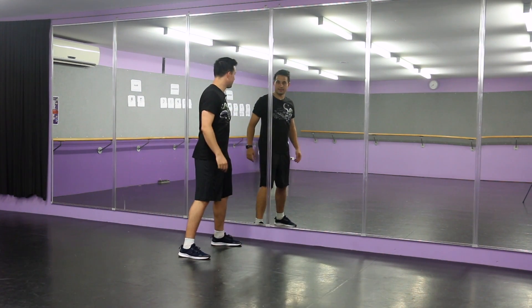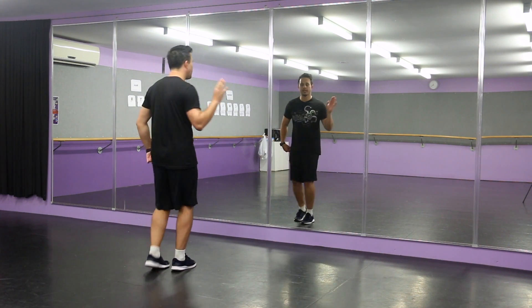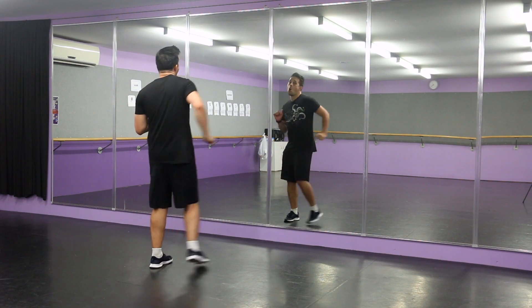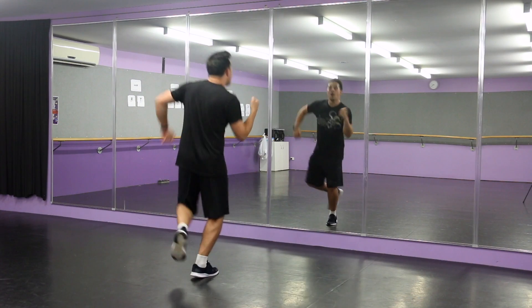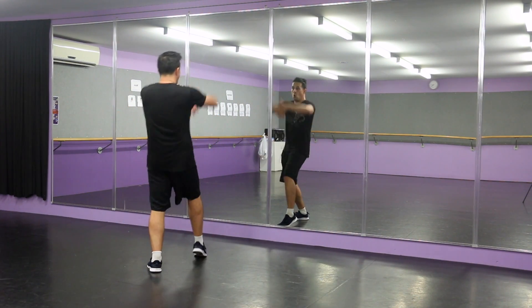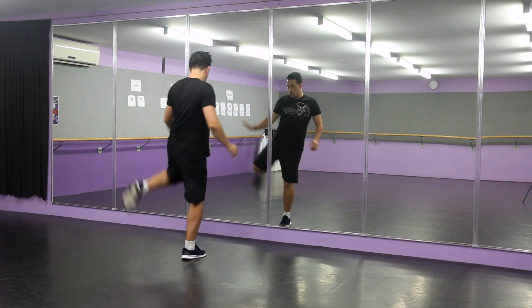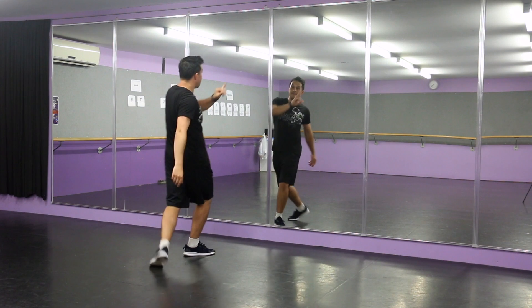And then we put it down, okay. So take it back for a second — let's actually go from the very top, before we add the last part on. So we've got seven, go. One, two, three, and four. Five, and six. Seven, eight. One, two, three, and four. Five, six, seven, eight.